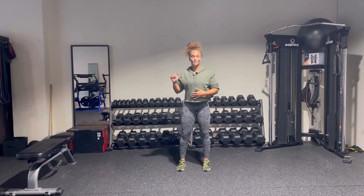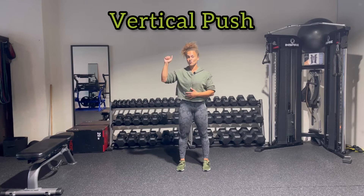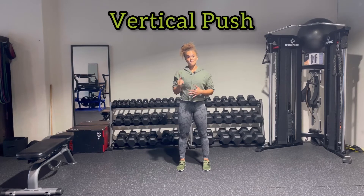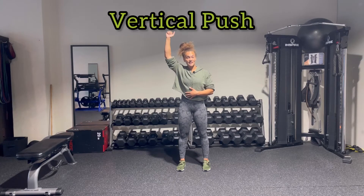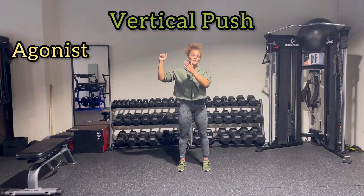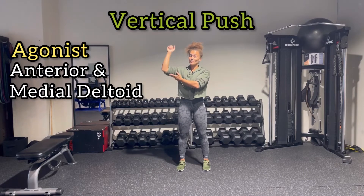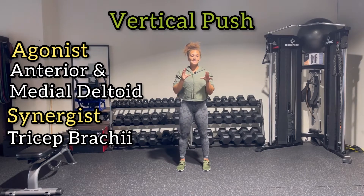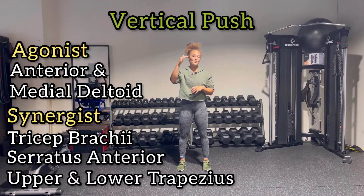Next we're going to go vertical — vertical push, going overhead. Again, depending on hand placement, pronated or neutral, based on the different planes, you have flexion versus abduction. Your agonist muscles are going to be your anterior deltoid and medial deltoid. What's happening at the elbow is extension — your triceps. And when you look at the scapula, you're going to upwardly rotate, which recruits your upper traps, lower traps, and your serratus anterior.